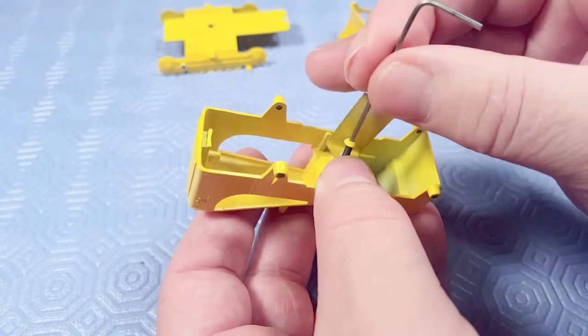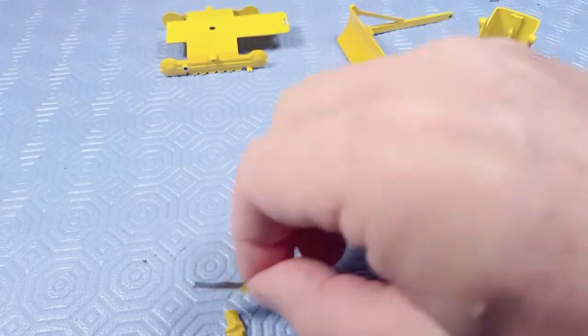I take off my little brackets and the parts look beautiful.